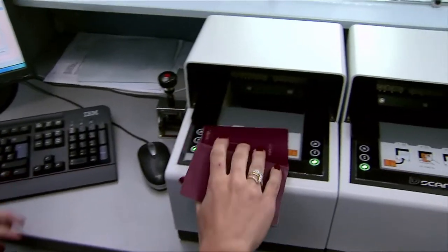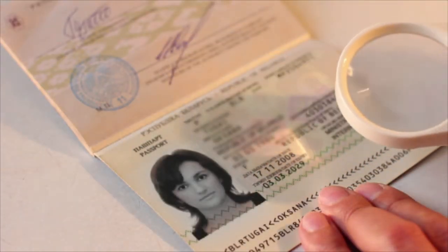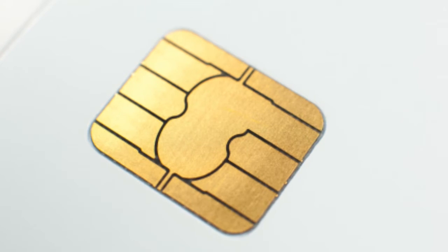In a world where the use of electronic identification is constantly on the rise, so is fraud, identity theft and counterfeiting. Constant vigilance and innovation in electronic ID cards is required, accelerating the need for more safety features.